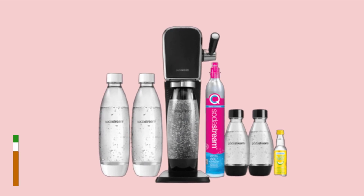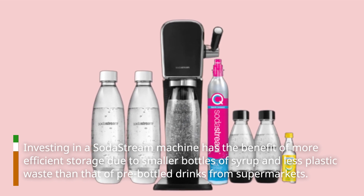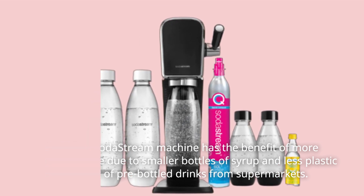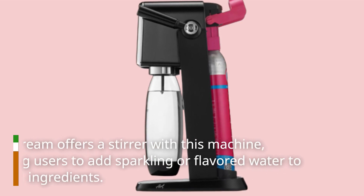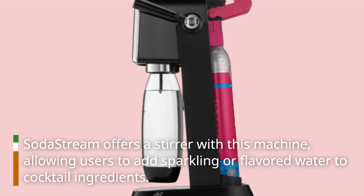Investing in a SodaStream machine has the benefit of more efficient storage due to smaller bottles of syrup and less plastic waste than that of pre-bottled drinks from supermarkets. SodaStream offers a stirrer with this machine, allowing users to add sparkling or flavored water to cocktail ingredients.